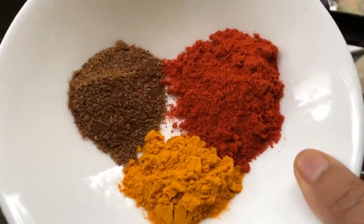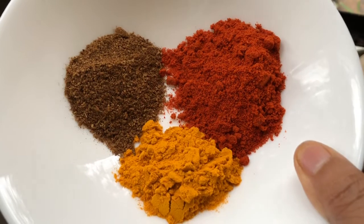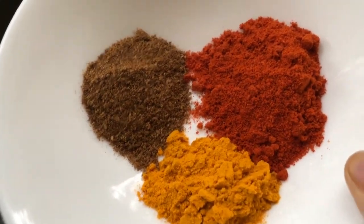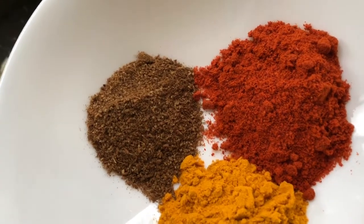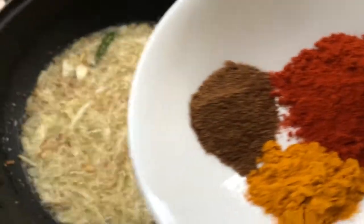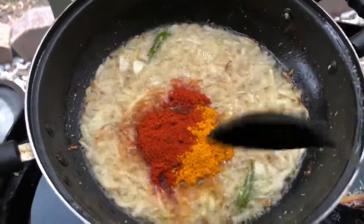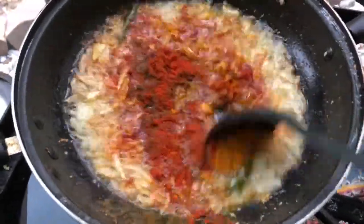Two tablespoons lal mirch, one tablespoon halud gura, and one tablespoon jeera tala. One tablespoon of wheat and one tablespoon of gas.